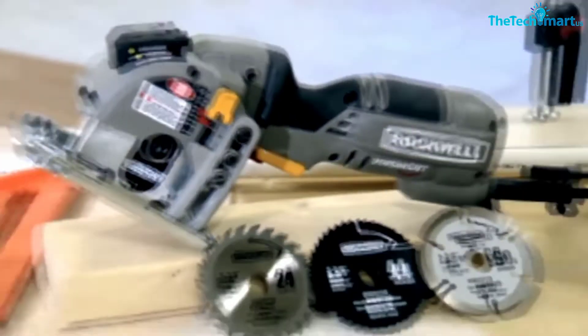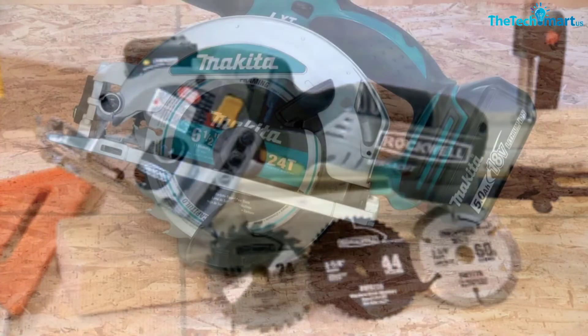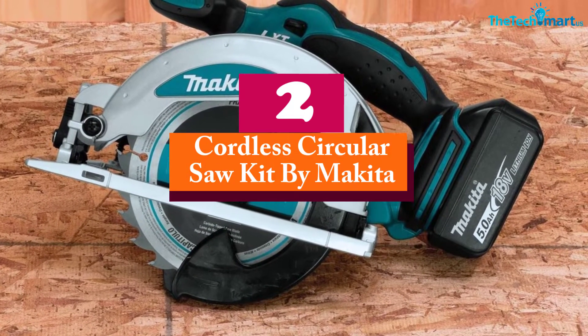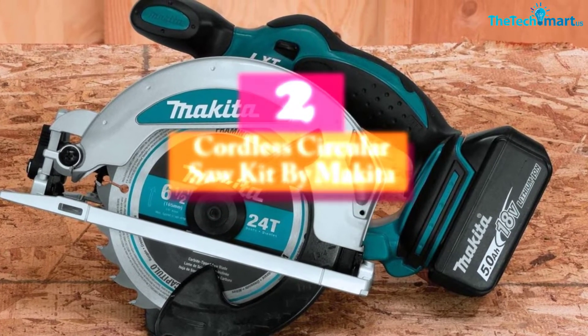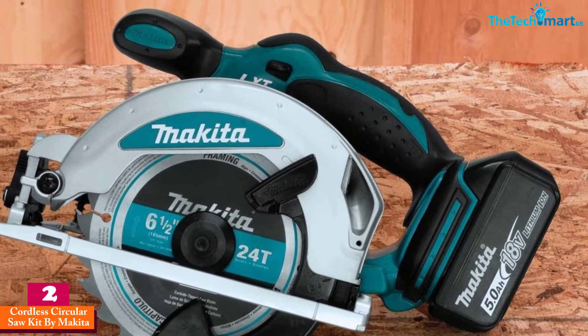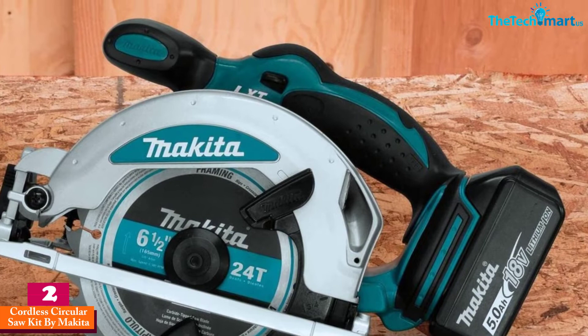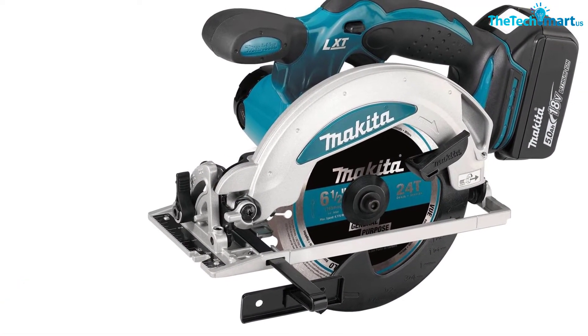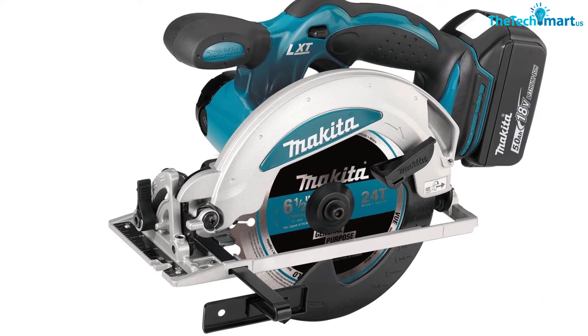At number two, we have the Cordless Circular Saw Kit by Makita. The Makita circular saw is the most compact and lightweight product on this list. It's a universal product usable by both men and women, and thanks to its sideways motor placement and rubber grips, it is easy to handle and operate.